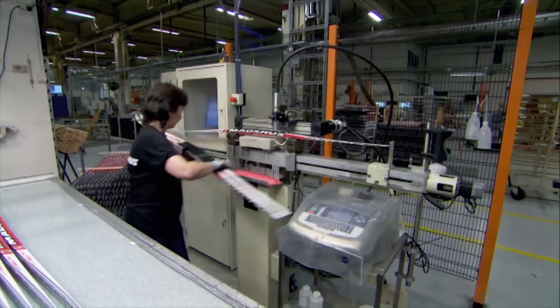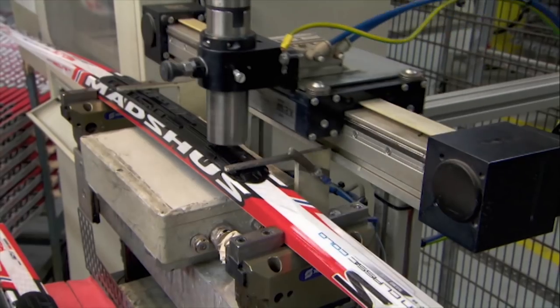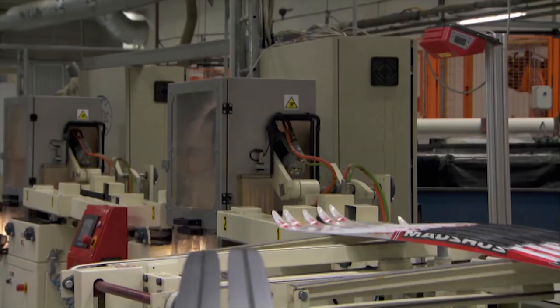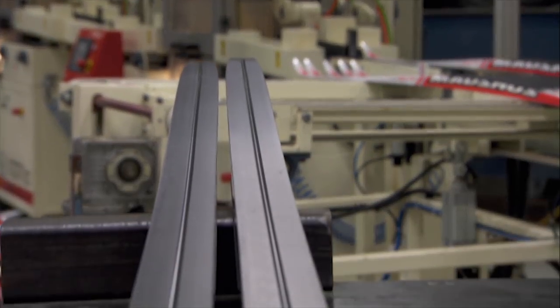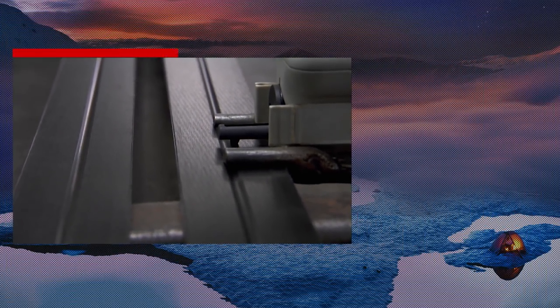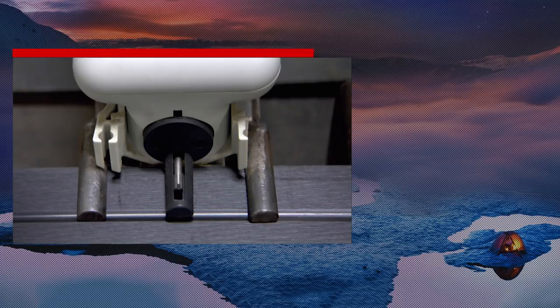But they're not ready quite yet to hit the snow. The problem is, perfectly smooth skis don't glide properly. So this machine grinds very fine lines into the base, to create a microscopic layer of water between the ski and the snow.